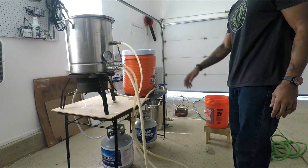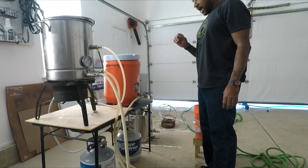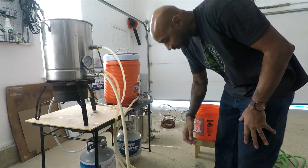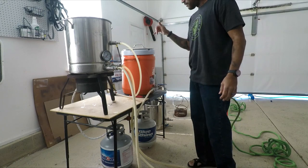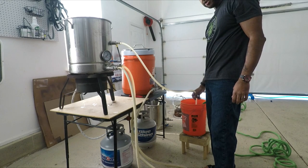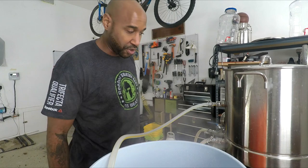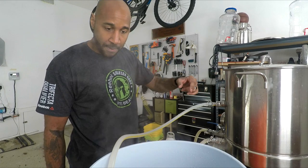I got my brewhouse set up, heating up my strike water, got my high-speed deep sink. I'm going to flush out all the lines — I fresh water rinse all the pots before I use them. Then I'm going to flood the system to get all the lines filled up. I'm heating this up to 168, which allows me to mash in and hit 152, which is what I'm targeting. Once I got three gallons of water in here, I'll throw in the grains to check the temperature, then fill it back up to 154 to keep my mash down to 152.